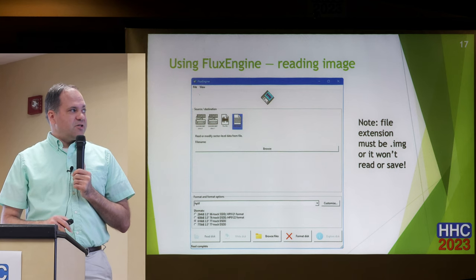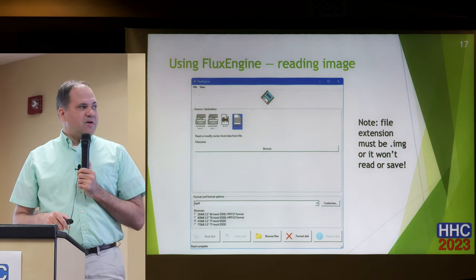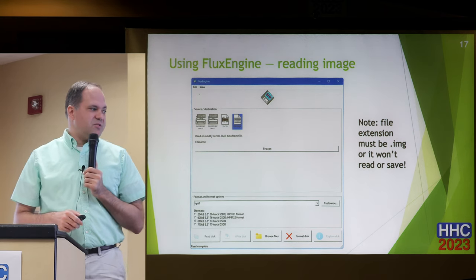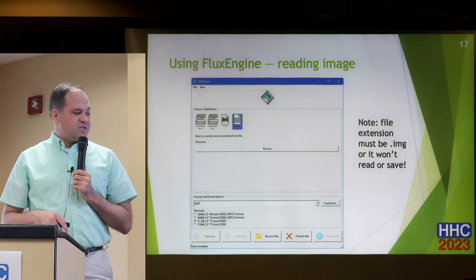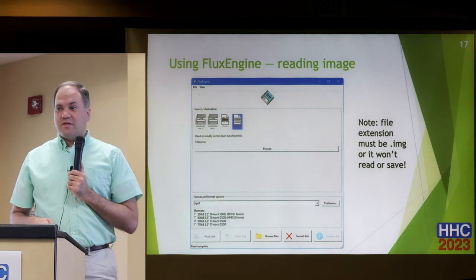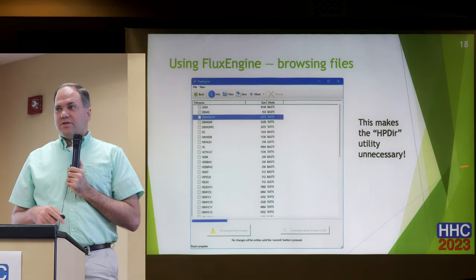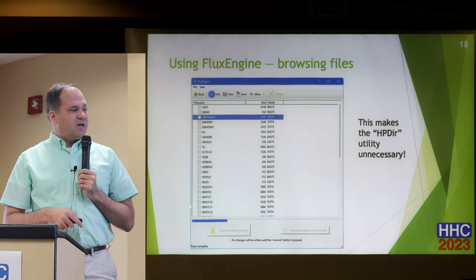Another feature: reading a disk image. You pick this, give it a file name — one limitation is the file name's extension must be .img, so if your file is .lif or something like that, you just rename it. Then you pick the format; here I picked hplif — these are the four choices it supports — I picked 616 kilobytes. And then you can browse the files to see the contents. Right here you can see all the files in this HP 75 LIF disk: the format says 'basic75,' 'text75,' and so on, with sizes. You can then just save each individual file.